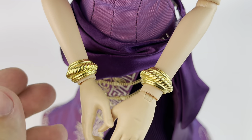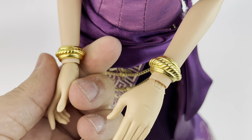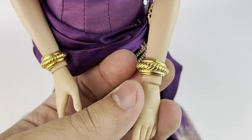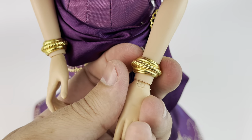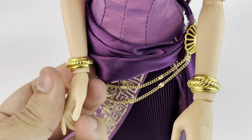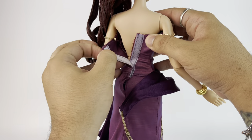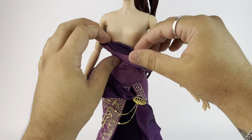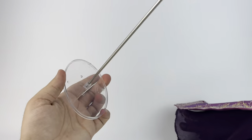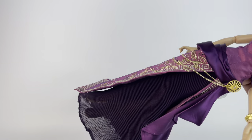She's also wearing these two golden bracelets — I'm not sure we've seen these before but they are beautiful. The only way to take them off is if you were to safely and carefully remove her hands. I won't be doing that because I think they look beautiful. Absolutely love them. I also wanted to show you that she has the same stand as Esmeralda, which is the oval shape instead of the usual circle.